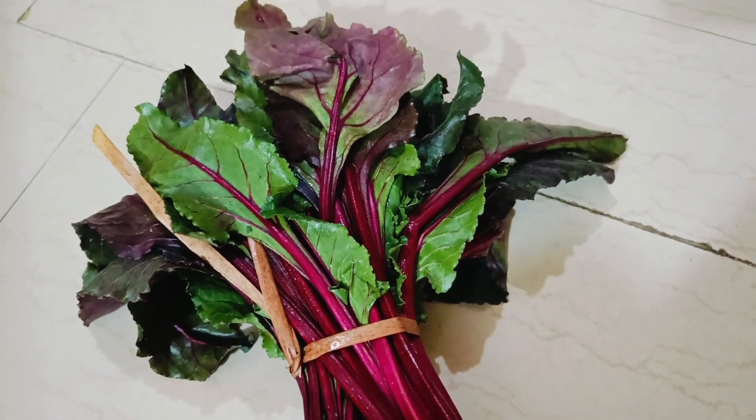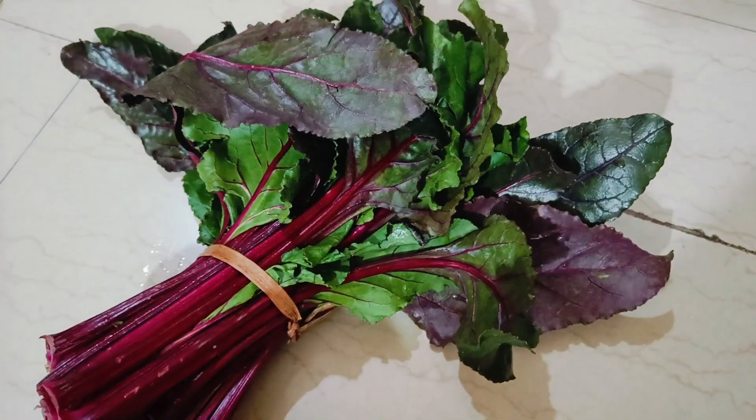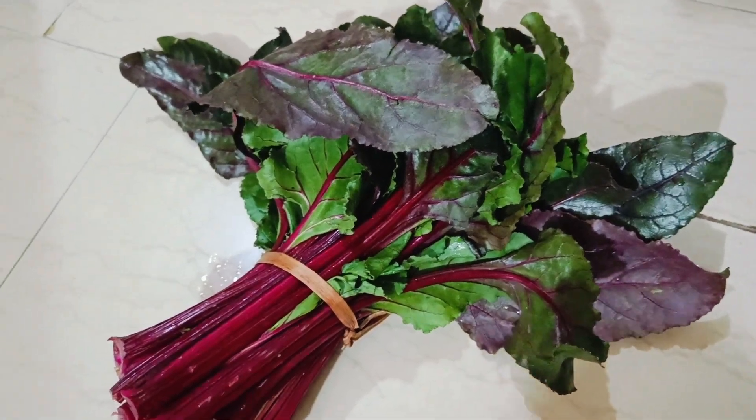So friends, do you know what is the name of these leaves? Yes, you are right — these are beetroot leaves.